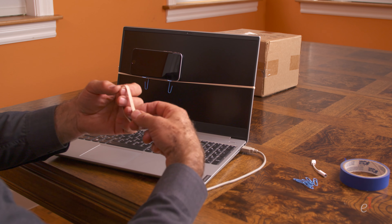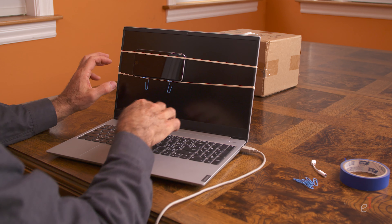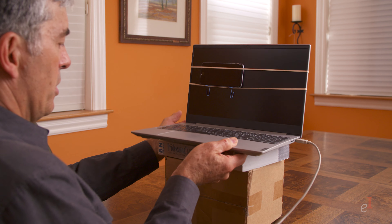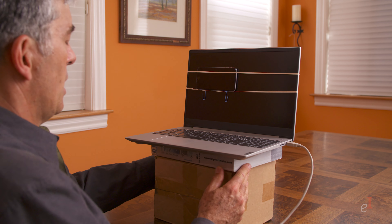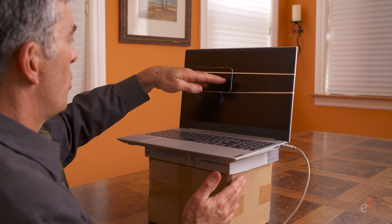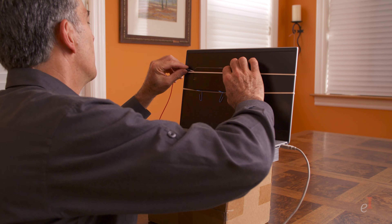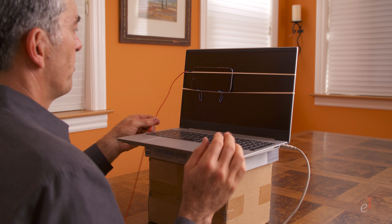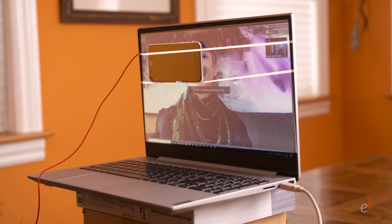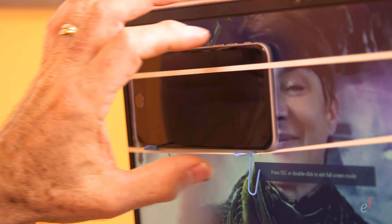Hold the phone in place with another rubber band. Then take the computer and bring it up to the level of your eye with a box, books, or a stack of anything that will bring it to your eye level. The camera of the phone should be at your eye level. Then plug in the audio. Fire up the video conferencing software of your choice — we're using Zoom. Expand it to full screen and position the phone so that the phone's camera covers a part of your interviewer's face. This will make for the best eye contact.